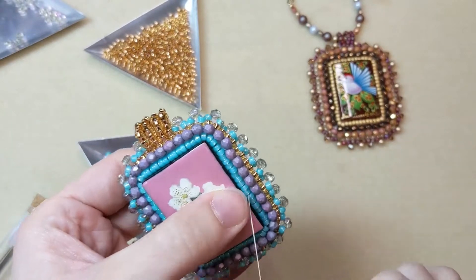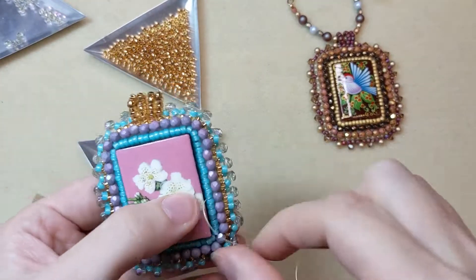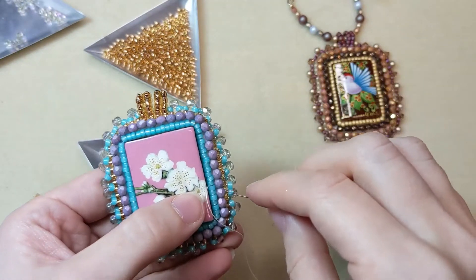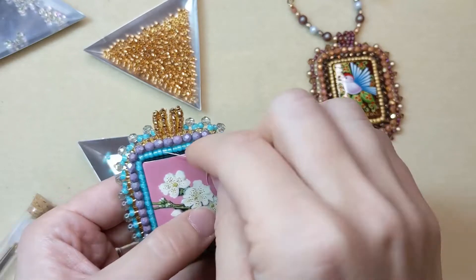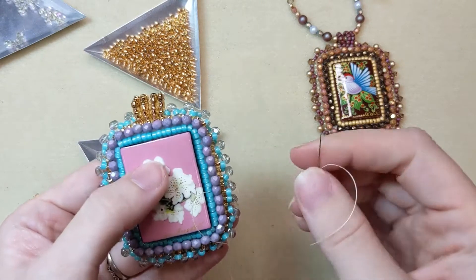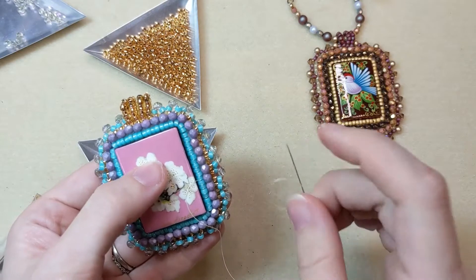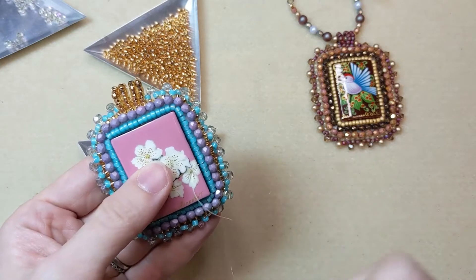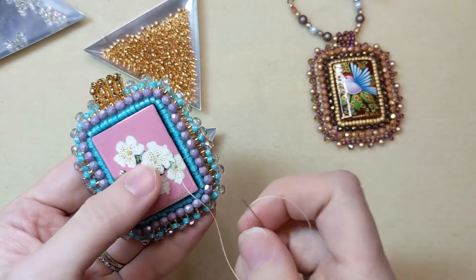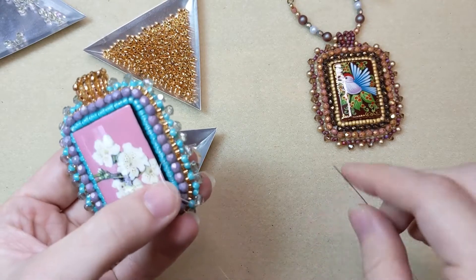To make a peyote bezel for the cabochon or focal that you're using in the center of your bead embroidery project, you're going to build off of the first row of two seed bead backstitch that you do around your focal. This would be done right after making that first row, so you would have just finished your first row of two seed bead backstitch — this turquoise row here — and your thread will be coming out of the last beads you've added.